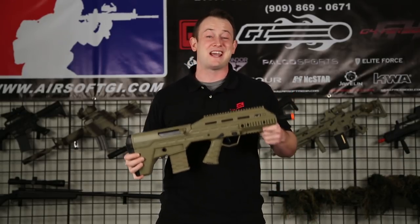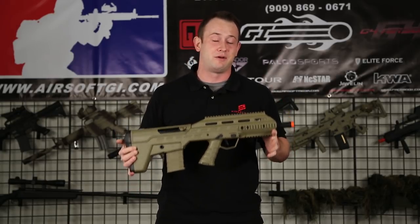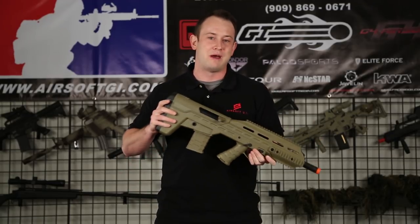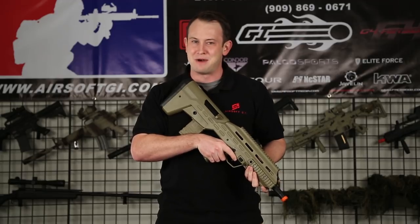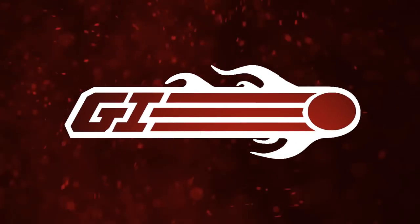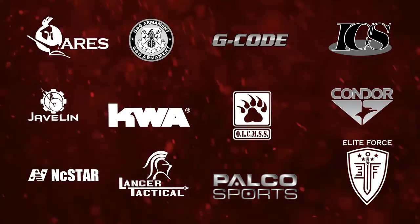This gun should be priced at around $200, and the release date is estimated for around February 24th. Make sure to look out for this on our website. This is the APS UAR, or Urban Assault Rifle. I'm Bob the Axeman Hildebrand. This is GITV. Airsoft GI would like to thank our sponsors.